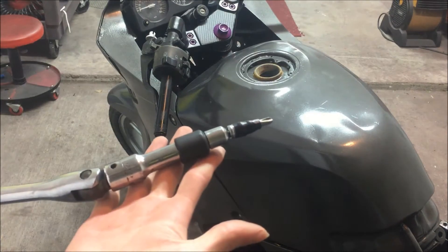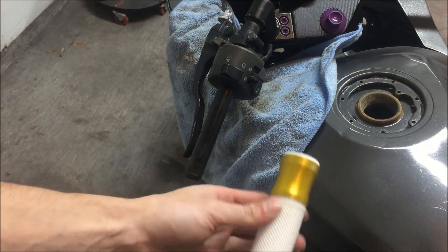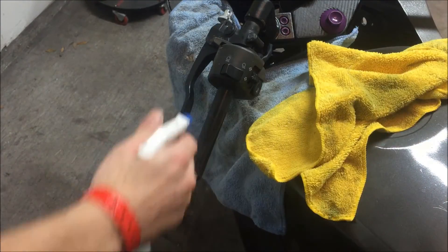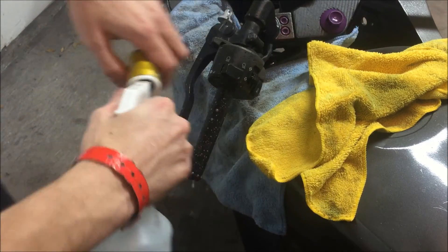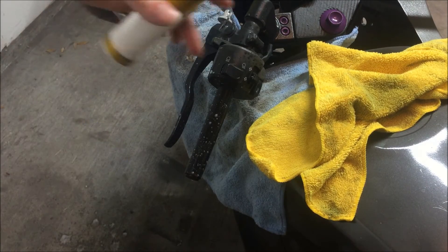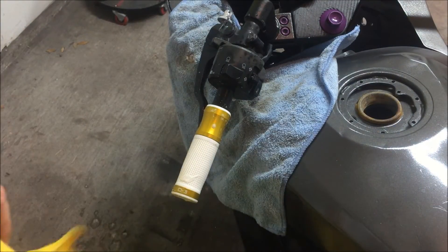The drill wasn't cutting it, but we got it off, so the grips are going on. I'm going to show you how to put on some Driven grips. We got the grip off, we got the bar end off — get yourself a little soapy water and you just want to get them both super wet. That's what you gotta love about Driven.